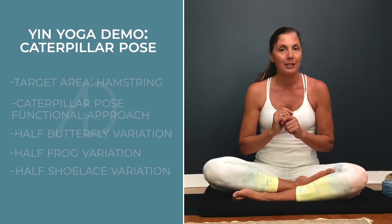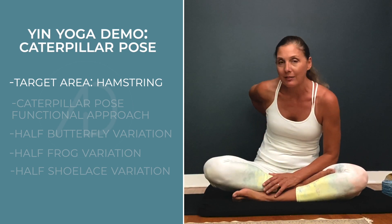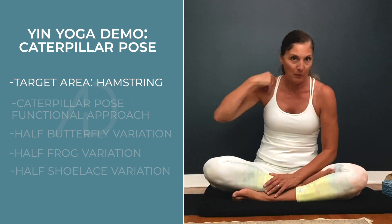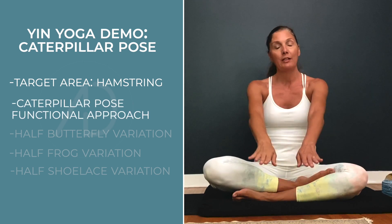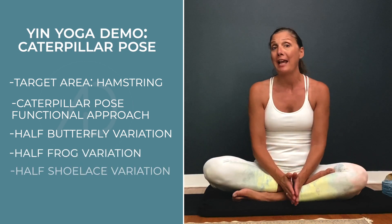Today we did a deep dive into the caterpillar archetype, which stretches the hamstring and also stresses the lumbar, thoracic, and cervical spine. We did caterpillar with straight legs in front, half caterpillar with half butterfly or half frog, and half shoelace. Explore, have fun, try them all out, and notice the difference from right side to left side. Next time you're in a yin yoga class doing caterpillar, you now have a library of variations to choose from. Every body is different — trust your body, know your body. Thank you for joining. Namaste.